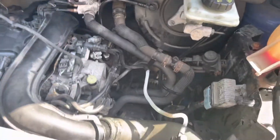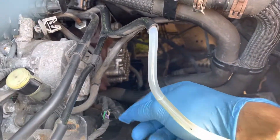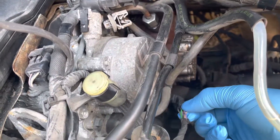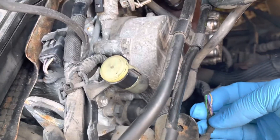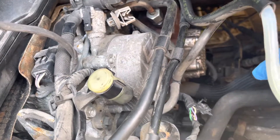I thought it might be a wiring issue, so I traced the wires from the back of the engine all the way here — the purple and the whitish one. I opened up the insulation a little bit and tested it from one end to the other, and they were fine.